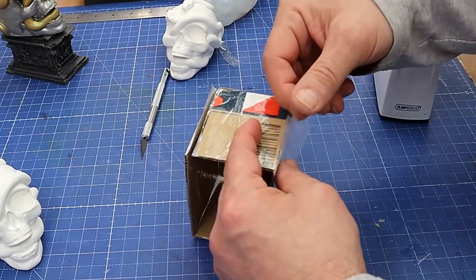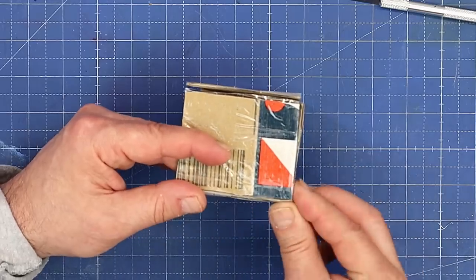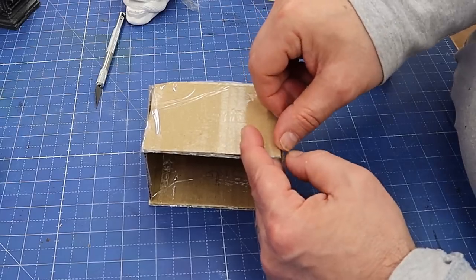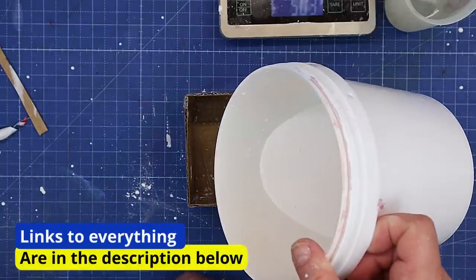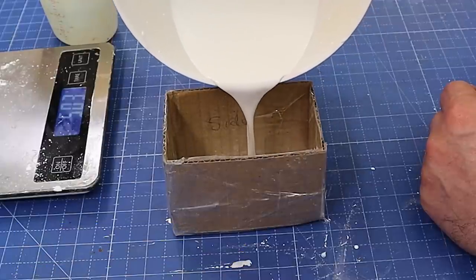I fold up my sides and then run tape all the way down those edges to ensure a good clean seal. Once I've done it with the small tape I'll go over it again with the larger tape to make sure it's fully taped off. This doesn't take long — it only took me about five minutes to make this whole casting box. Now I've got my Resincrete mixed up and this is where we pour it in and pray we sealed all the sides properly.